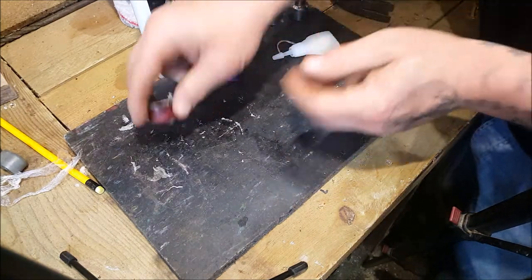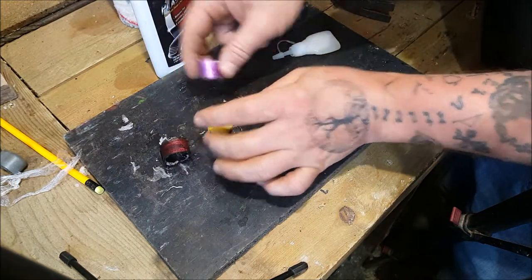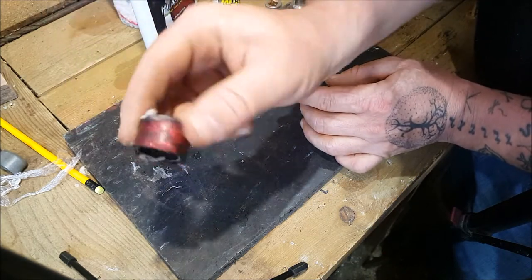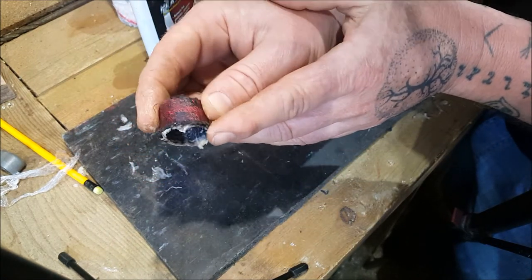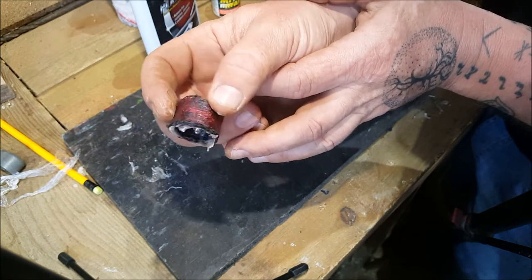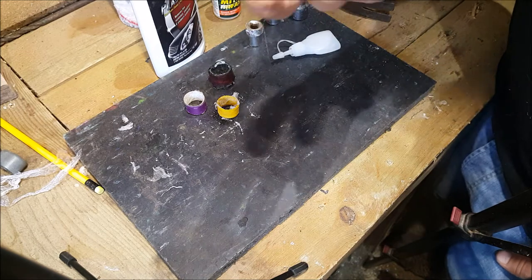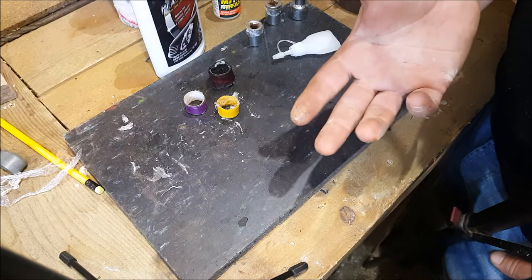They've come out quite hard actually. You can see all that residue on there - that's a mixture of superglue and cling film, so we're going to sand that off now. When sanding superglue, you must wear some kind of face mask because it's not very nice stuff if you get it in your lungs.